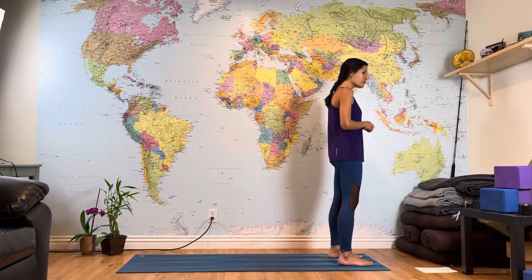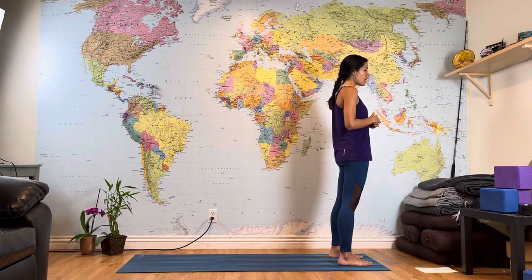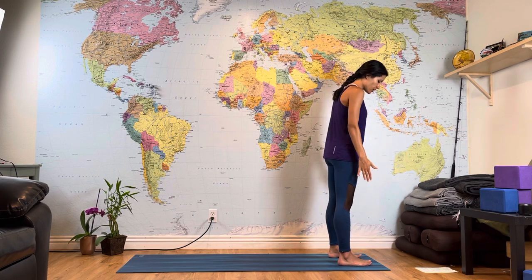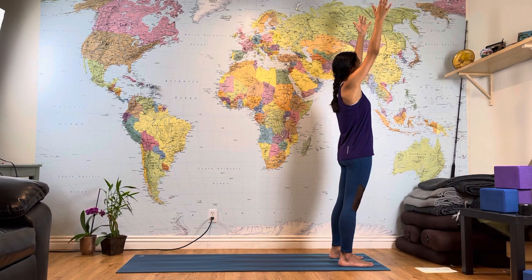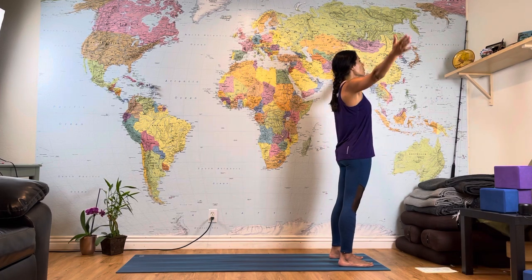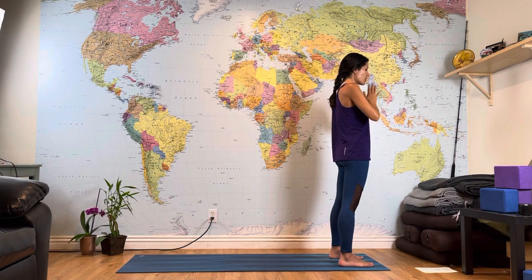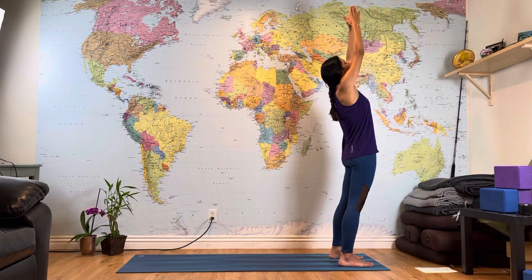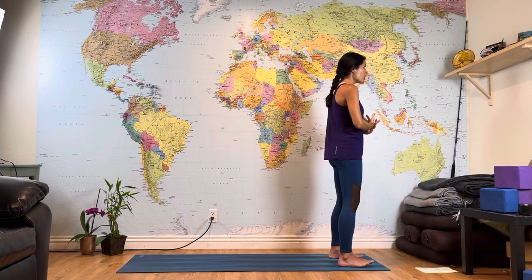Standing at the top of your mat, we are in mountain pose. I will say the names of the poses as we go through, and as we keep practicing, you will eventually learn them. Open your arms, feet parallel to each other. Inhale, reach your arms all the way toward the sky, touch your palms, gaze up. Exhale, bring your hands to your heart. Again — inhale, reach up, touch palms, gaze up, lean a little bit backward. Exhale, bring your hands to your heart.